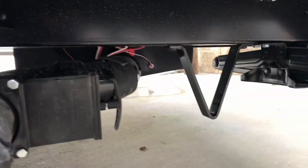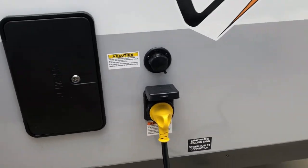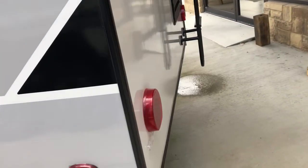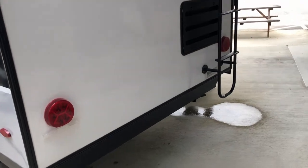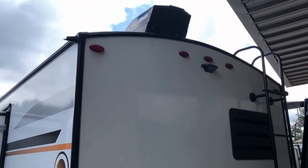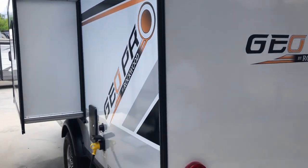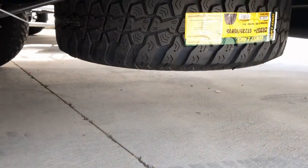Here's a closer view of that stabilizer jack. Coming around the back we see the ladder — the ladder is standard on the GeoPro's, which means it is a walkable roof. This GeoPro did come standard with a 100-watt solar panel on top. And if you're looking for the spare tire, it's underneath.